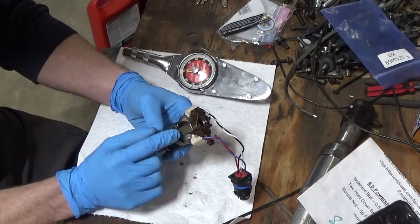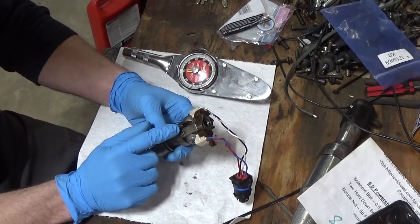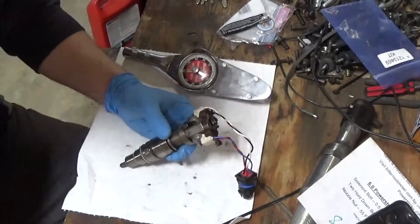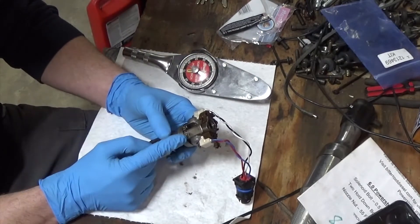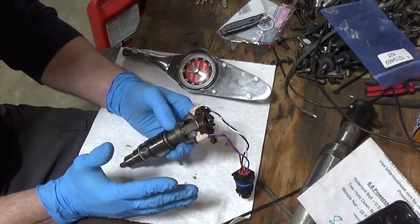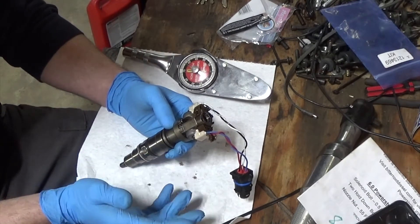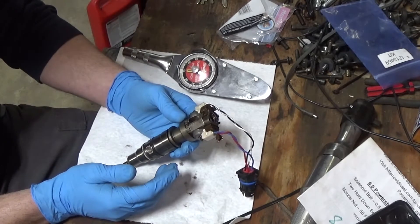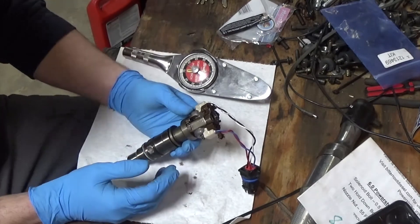What I probably could have watched whenever it wasn't wanting to start very well is my ICP — injection control pressure — to see if it wasn't building enough pressure to run. Maybe it was building enough, like 500 PSI to start, but once it started it had trouble maintaining. At that point I would have known it was most likely something on my high pressure oil side. But I didn't, and it is what it is because I found the issue.